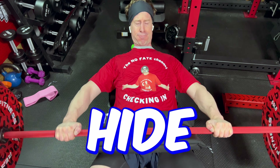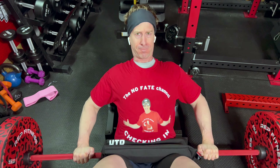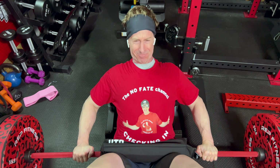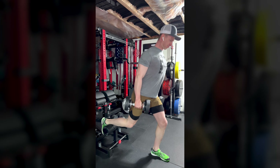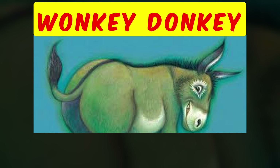Two exercises that will absolutely catch you by surprise on how easy they are to set up and how good they feel are the hip thrust and everybody's favorite, the Bulgarian split squat. When I first looked at this thing online, I thought for sure it was going to be wobbly and not feel safe, and frankly just take too long to set up because I'm rather lazy. But I was absolutely wrong.